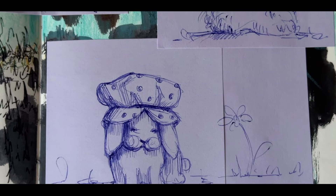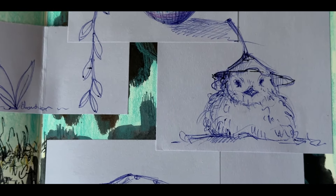Flipping over, we have some ink doodles of eggs, chicks, and lambs. I think this was around Easter time.